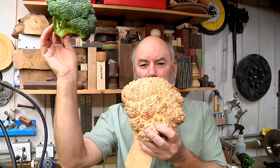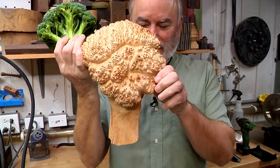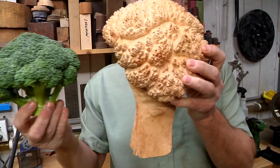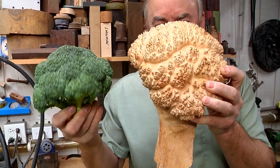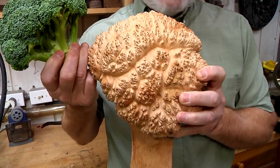Okay, maybe I lied. I bought a bunch of burl and found a super, super cool piece. It looks like a piece of broccoli. Come on, you can't deny it, right? So we're going to turn this. I'm really not sure what we're going to do, but we're going to turn this.